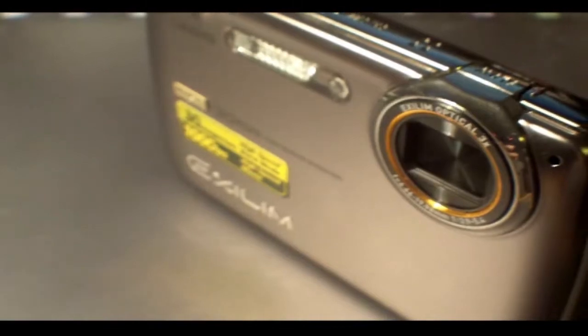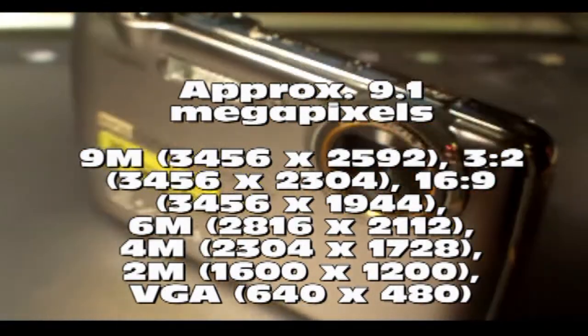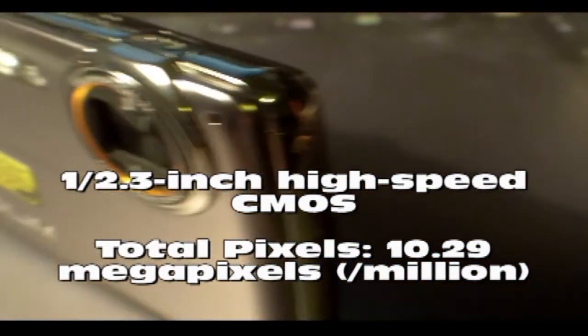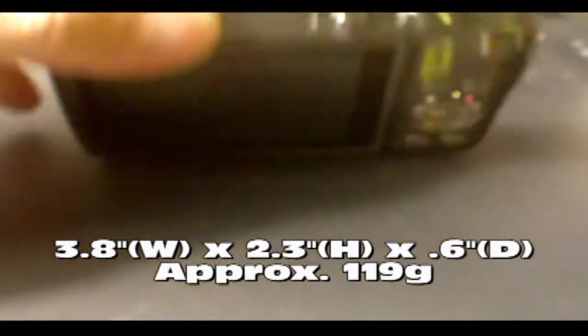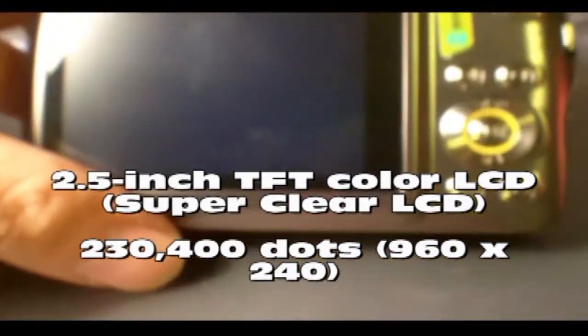The Casio EX-FS10 Exilim high-speed camera — this is the lower model. I got it for roughly $160 at Fry's in Seattle; list price goes up to about $250. It's a very slim camera. I'm not going to get into the great specifics of everything, just a general overview. It has a very nice large screen, as you can see right now.